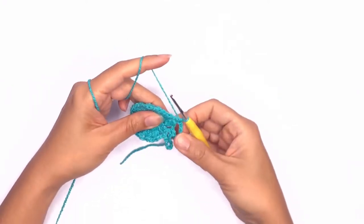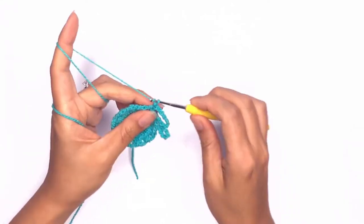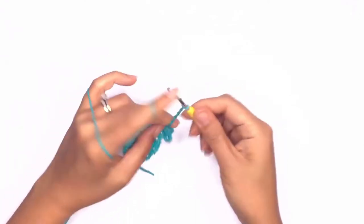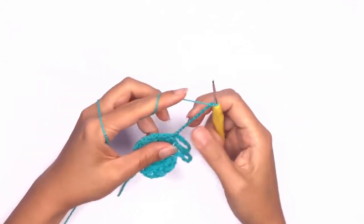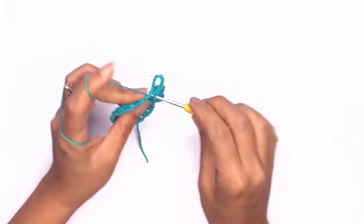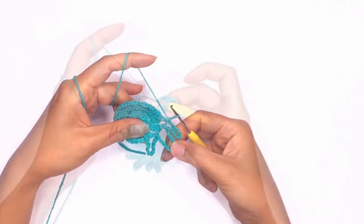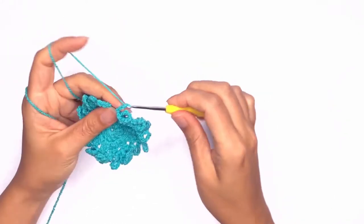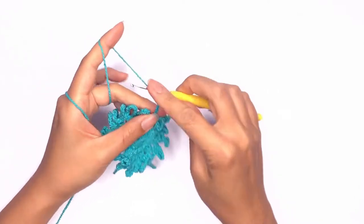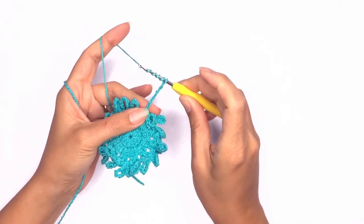Repeat these two stitches in the round and I'll meet you back here before closing that last loop. On your last loop, only work up a total of five chains and yarn over four times — this will be a triple treble stitch.